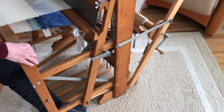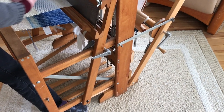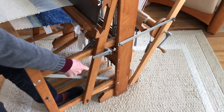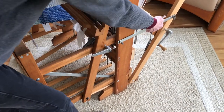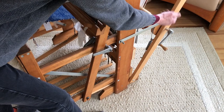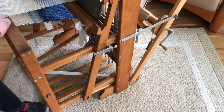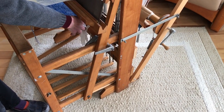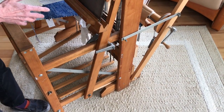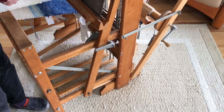I've now woven about half the scarf. As I've been weaving, I've been advancing the warp by disengaging the brake on the loom, unrolling a little bit of the warp off the back beam, and rolling a little bit of the woven fabric onto the front beam or the cloth beam. I'll continue to do that until I've woven all 48 inches of the scarf.